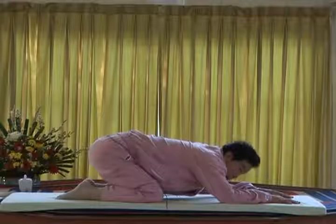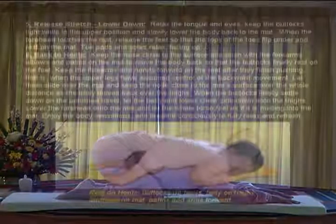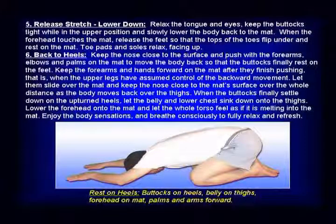Keep on inhale and relax. Inhale, exhale and exhale.